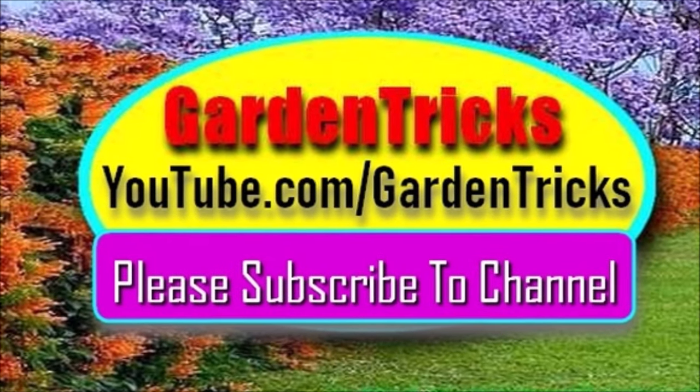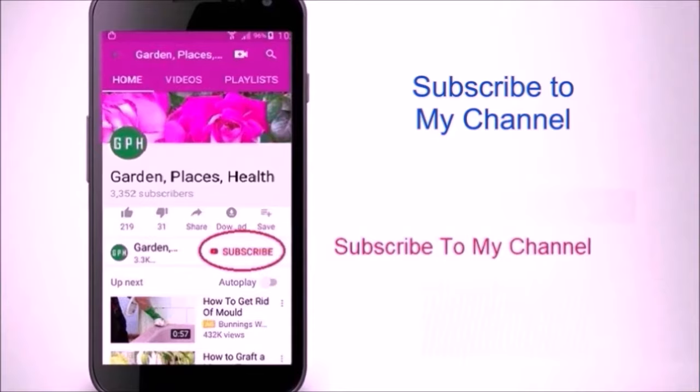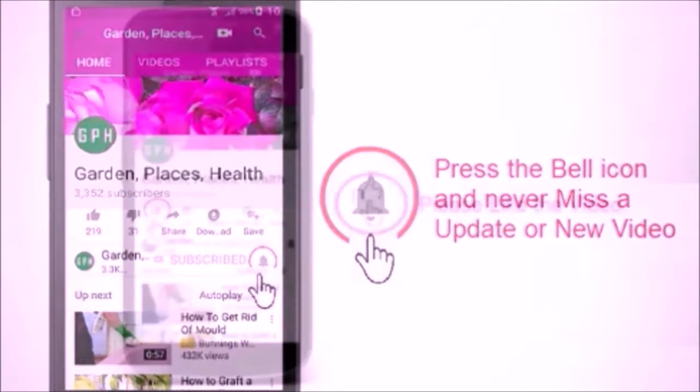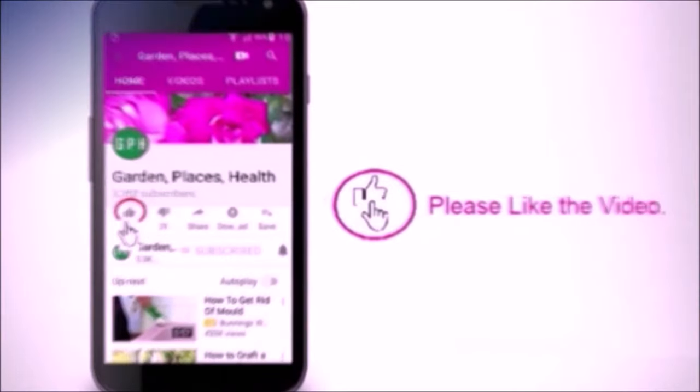New pups will grow in a few days. Please subscribe to my channel to watch my other videos, and hit the bell icon to get notified when I post new videos. Thank you very much.